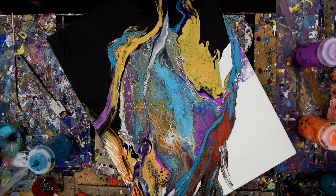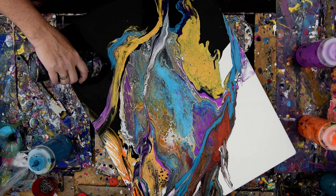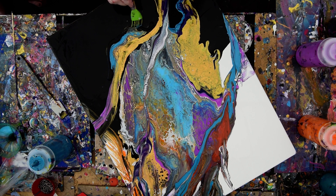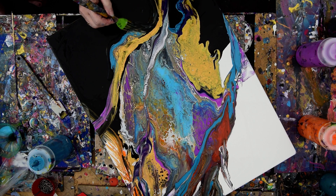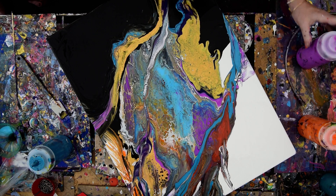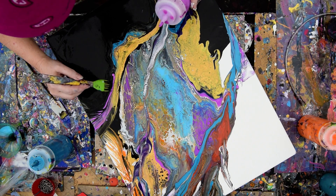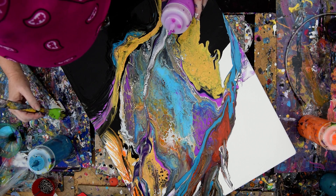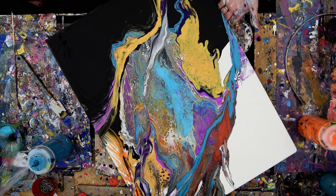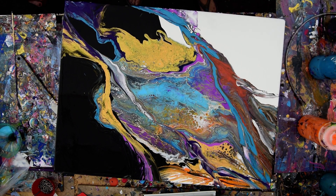I've got canvas showing, so that means I'm just going to allow myself some more black and let those things mix together. I like letting the texture in there to play, and I like crossing over colors.